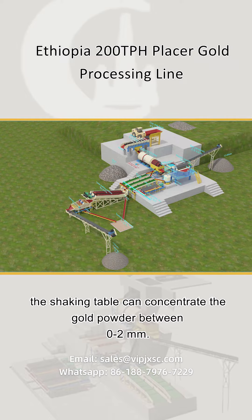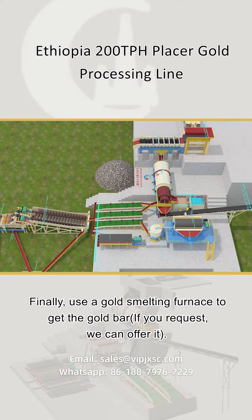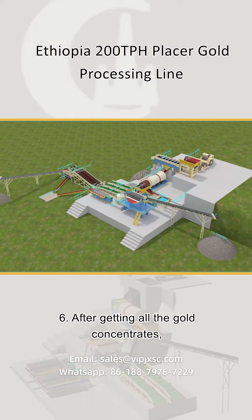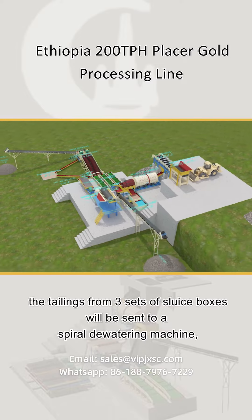The shaking table can concentrate gold powder between zero to two millimeters. Finally, a gold smelting furnace can be used to produce a gold bar if requested. After collecting all gold concentrates, the tailings from the three sets of sluice boxes are processed further.